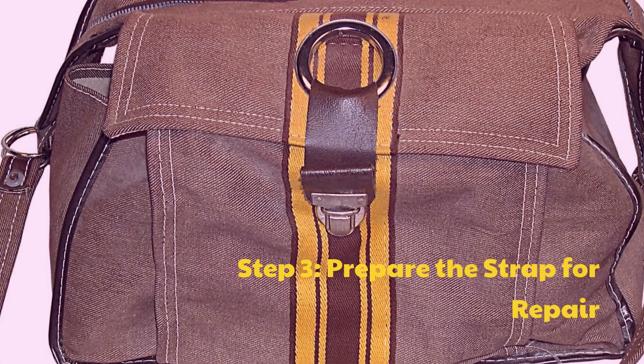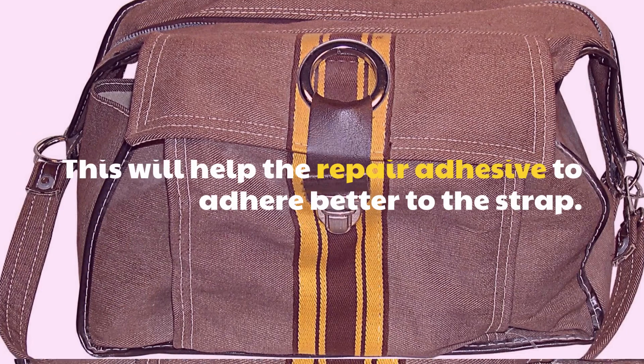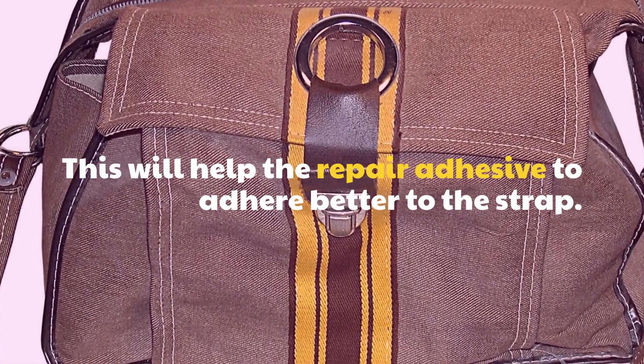Step 3: Prepare the strap for repair. This will help the repair adhesive to adhere better to the strap.